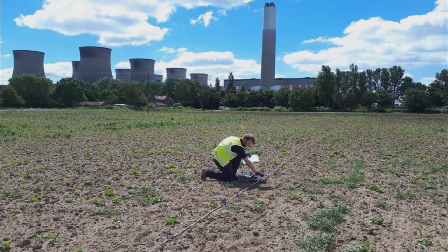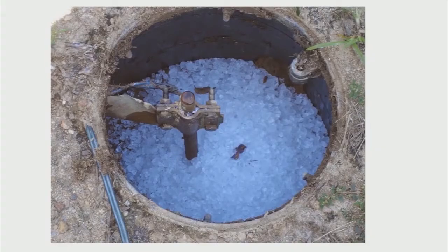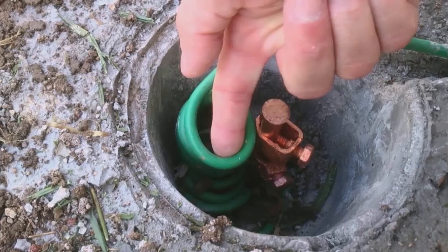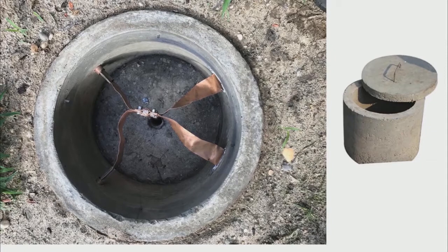Usually people make a gutter-like chamber around the earthing, as we can see in the picture, and the rod is inserted and surrounded with coal, salt, etc. On top of that there is a cover similar to the ones we see on a gutter. But this is a completely wrong process. Firstly, it is wrong because it is made for gutter water and we are using it for earthing, which is a technical problem in itself.